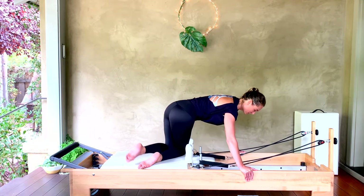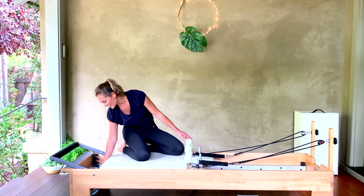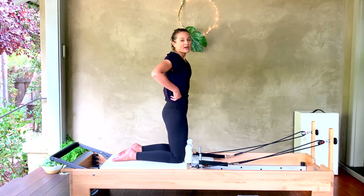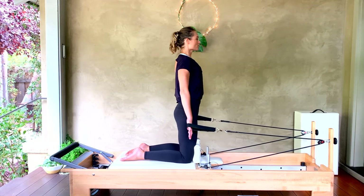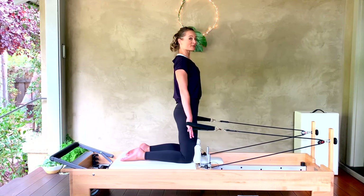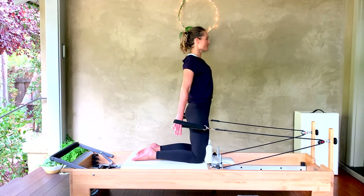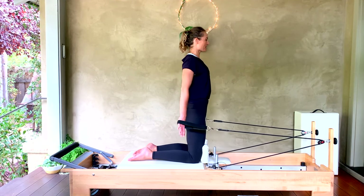Great work. Change your spring — I like one heavy and one medium. We're going into our chest expansion and thigh stretch. Take your hands into the straps, press the hips forward, reach the fingers down. Stroke the arms back to the hips — back and hips, back and hips — always under tension. Think of expanding the front crease where that arm meets your chest and torso. For five, four, three, two, last one.